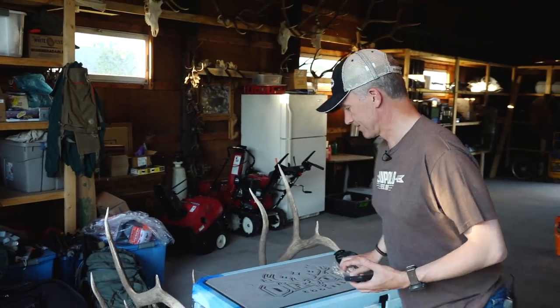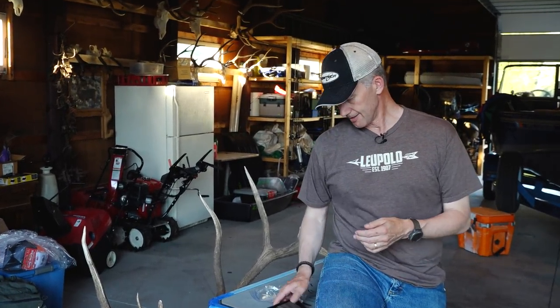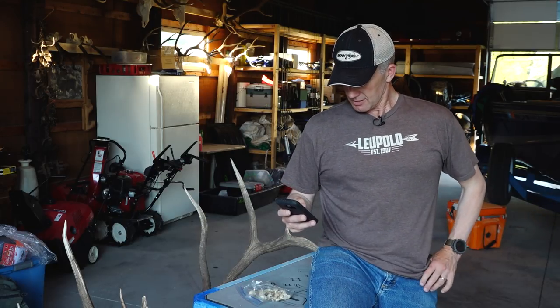Someone in Colorado asks: if they kill a cow, how do they leave evidence of sex? If you take the animal out whole — whole carcass with head and everything — you don't need to leave evidence of sex, but I've never gotten one out whole. If you quarter it out or cut it in half, you have to leave evidence of sex. In just about every state I'm aware of, the reproductive organs are the evidence of sex and you have to leave them attached to one of the quarters. Carrying the head out is not evidence of sex in most states.